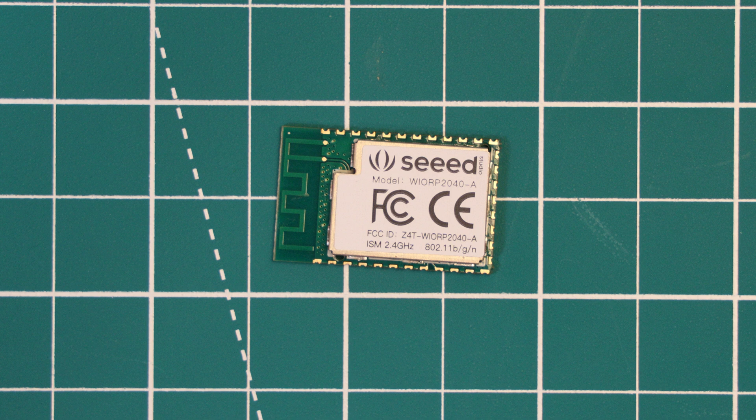Station mode is essentially just a device connected to a network — like the WIO RP2040 connecting to your wireless router. Access point mode means that other devices could connect to a wireless access point that the WIO RP2040 has set up, so your phone could connect to the WIO RP2040 in this mode. There is no Bluetooth support on board.